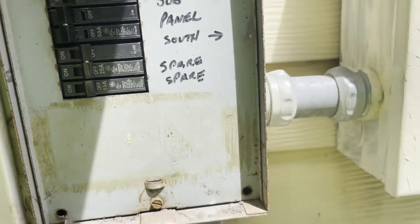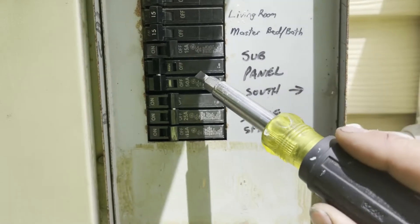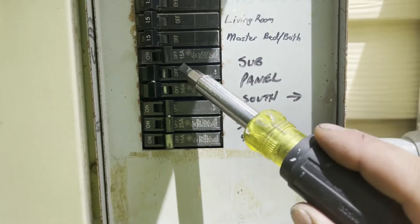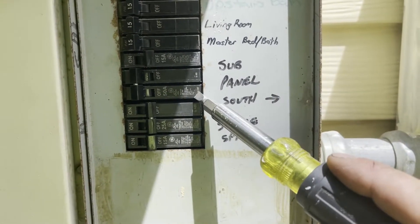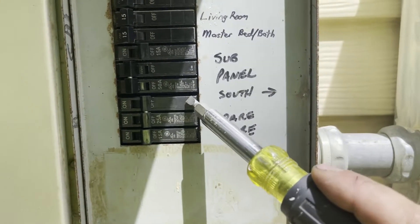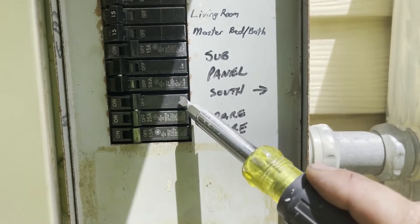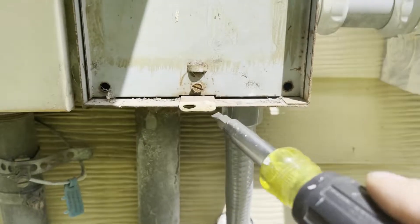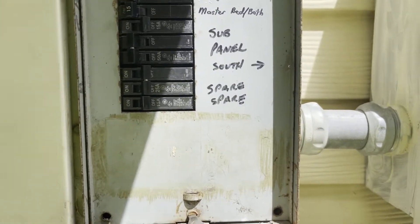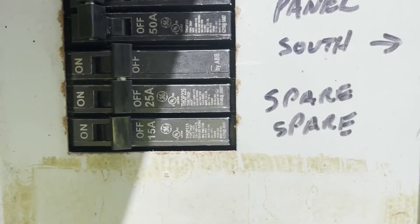It was a big 50 amp double pole breaker and what we were able to achieve was the same 50 amp 220 power with these two lugs. Now we have a 220 slim breaker — 110 for each of these — that will power our AC. I'm going to show you how you can achieve 220 with just a slim breaker like this.